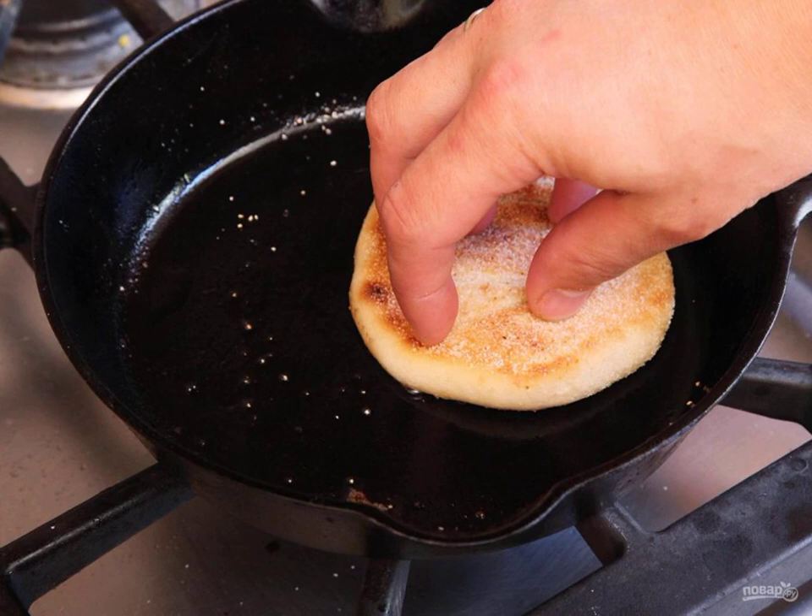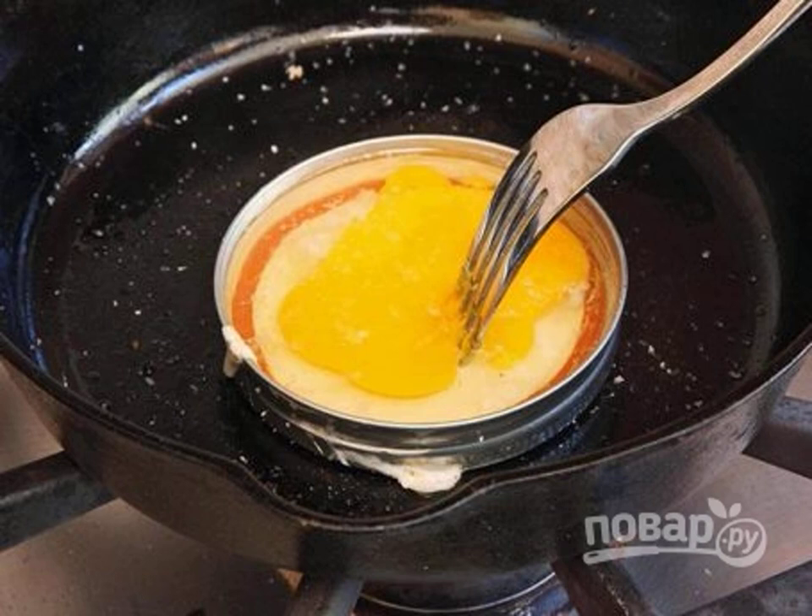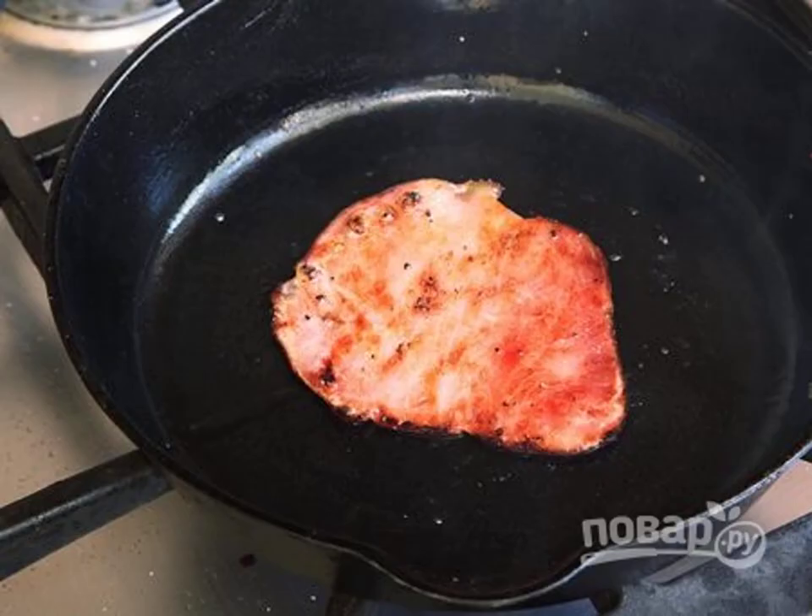Cut the bun in half and fry in butter until golden brown. Fry the egg using a round shape or give it a round shape with a spatula. Also fry the ham in a frying pan until golden brown.